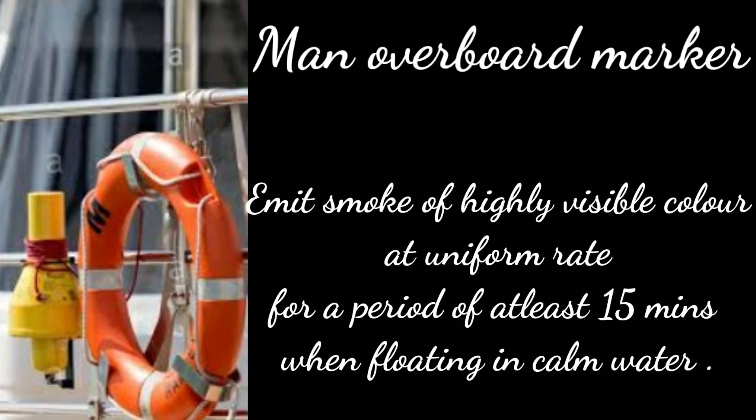This marker shall emit a smoke signal of highly visible color at a uniform rate for a period of at least 15 minutes when floating in calm water.